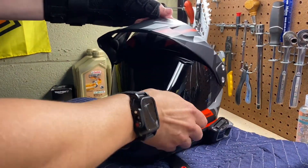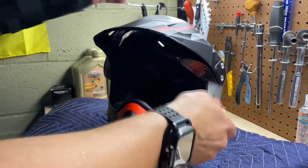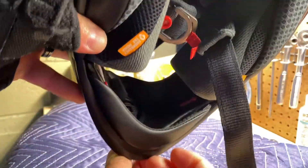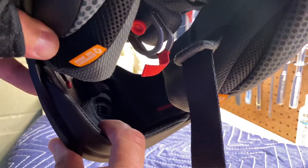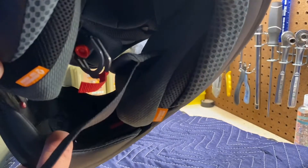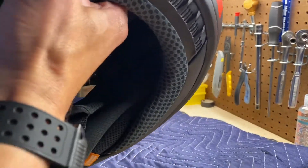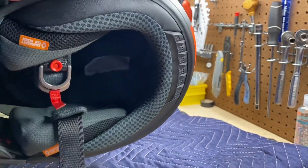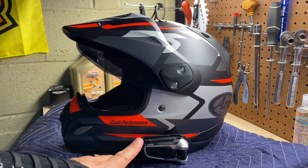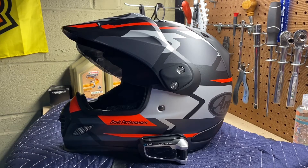It's a really great helmet especially for adventure riders, particularly with the big windscreen in the front. On the interior you have another closure so you can shut both the front and inside vents to get less airflow — that's great for cold weather riding.